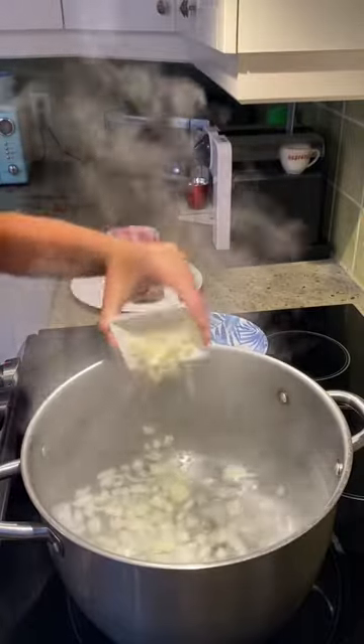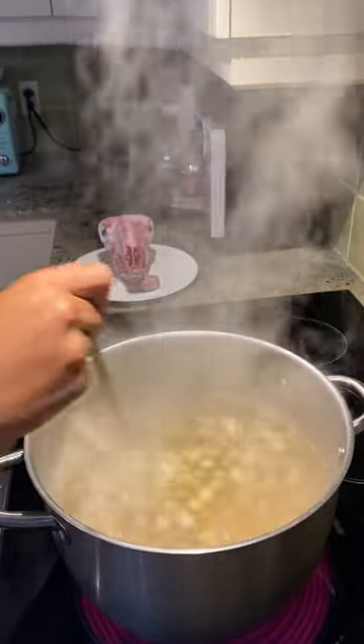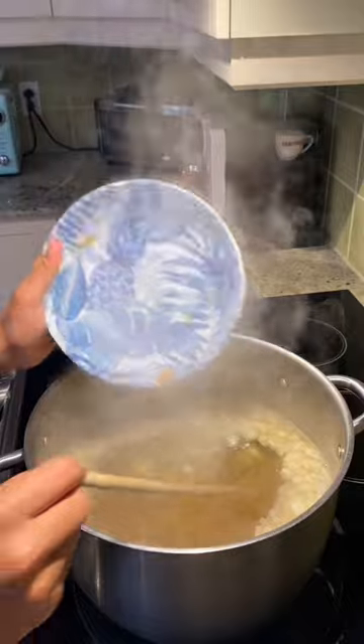Start off by boiling some water and then adding a white onion and one clove of garlic. After that season with salt, pepper, garlic powder, paprika, onion powder, and tomato paste.